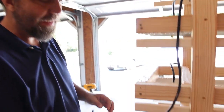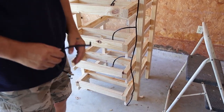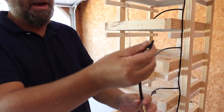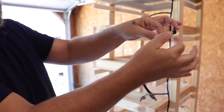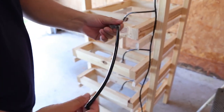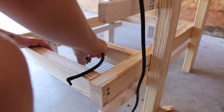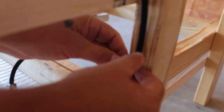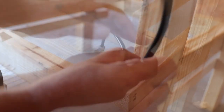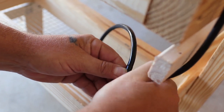Continue the same process all the way down. At the very last tub at the bottom, you'll notice we use the L-fitting instead of a T-fitting, because this is the end — we don't need any more water to come out the bottom, we just need it to reach this last one and stop. Go ahead and put the one with the L-fitting down here and attach it in place, then bring the main water line down and attach it to the L-fitting.